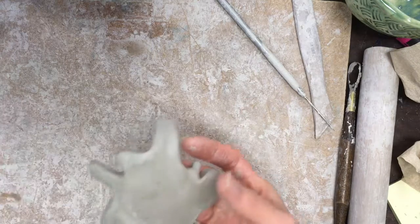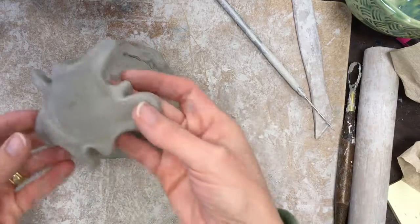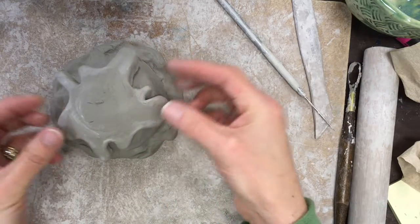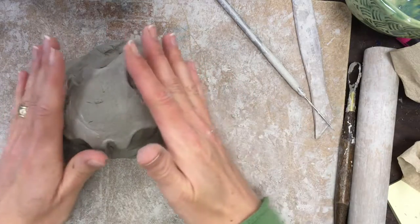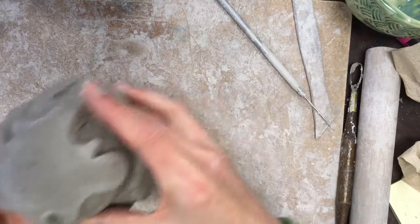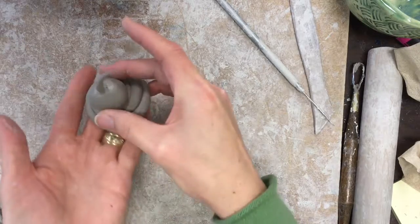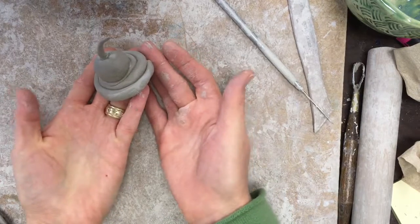For the hot fudge sauce, I rolled a slab and then cut it into this shape to look like it was dripping down. While the clay was pretty wet, I pressed it on top of that ice cream scoop and then used a little bit of water just to smooth the sides.